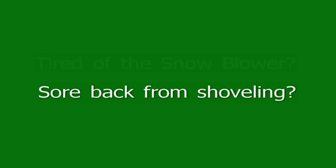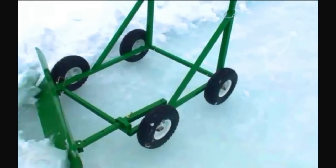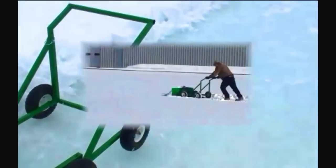Hey, are you tired of that old snow blower? Got a sore back from shoveling? Well I've got a solution for you. Here it is — it's called the Snow Bully, and you can find it at snowbully.net.